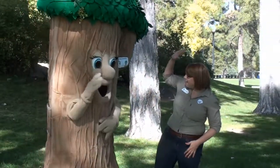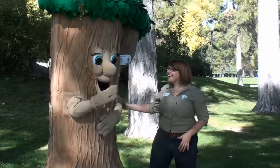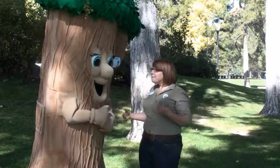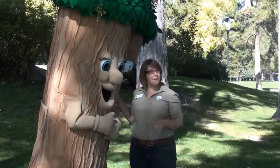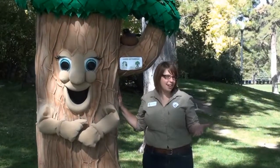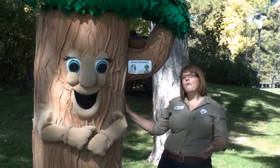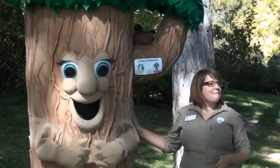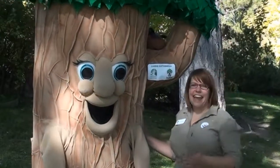Hey Carrie, how's it going? Awesome! Carrie here is a really great friend of mine. Just like your friends, I make sure that I care for trees because they give us things like oxygen, they also clean our air and our water, and even give us fruit and other products that we use. So we need to make sure that we also care for trees.